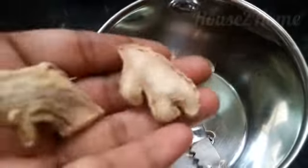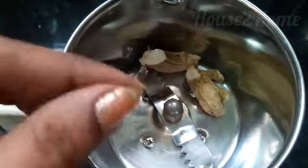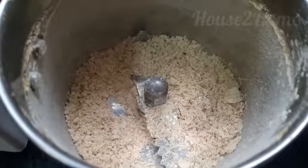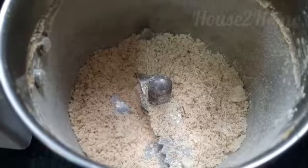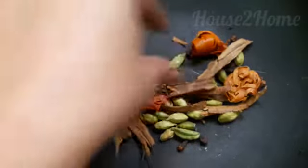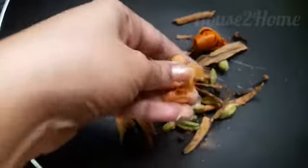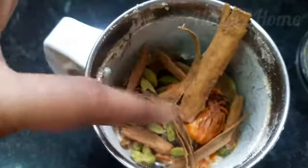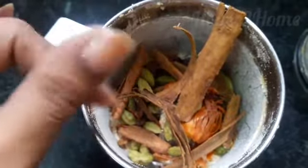Turn off the flame and let the spices cool. Meanwhile, take your blending jar and add the dry ginger — your jar should not be wet, there shouldn't be any water particles in it. Powder the dry ginger. Once your spices are cool, you will be able to break them; they will turn very crispy. Now add the roasted spices to the dry ginger powder and powder it all again.